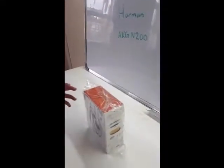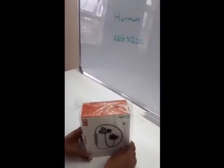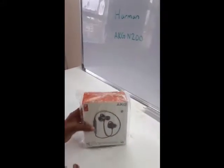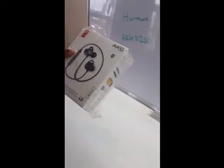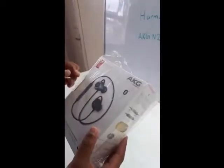Hi guys, it's me JJPlays, and today I'm going to be doing something different — it's going to be a review of the Harman AKG N200. This is part of the N series; it's wireless in-ear headphones, and it's got a design award of 2018. So I'll just go ahead and open it.